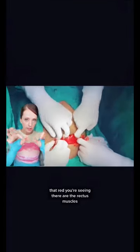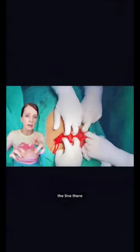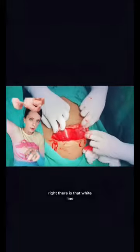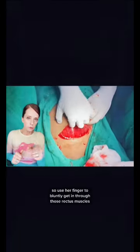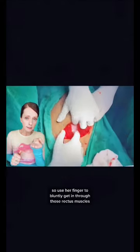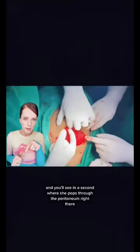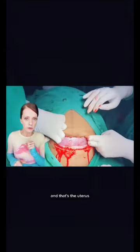That red you're seeing there are the rectus muscles, and in a minute you'll see the center of those rectus muscles — that line there. Now they're going to extend upwards. You'll see that natural divide between the rectus muscles — that white line. She'll use her finger to bluntly get in through those rectus muscles, and you'll see where she pops through the peritoneum right there. She extends that bluntly and laterally — and that's the uterus. Next: uterine incision.